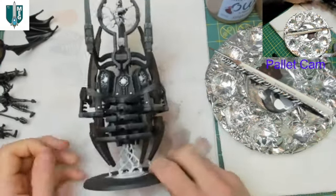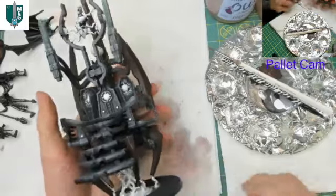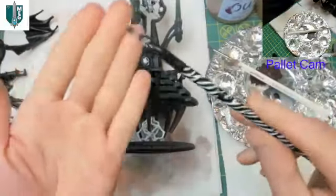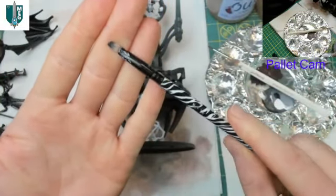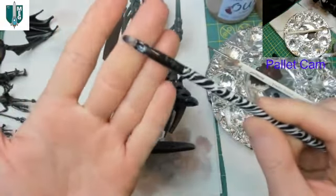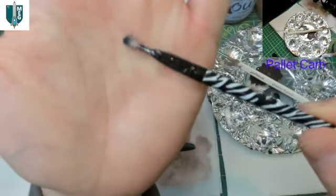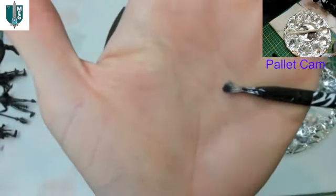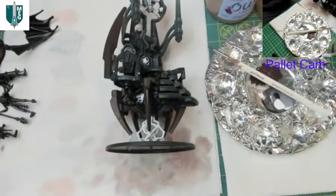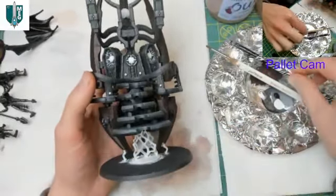Welcome back to more work on the Silent King. This is a challenge paint job where we're using a dollar store makeup brush from Wet and Wild. It's been thoroughly cleaned between uses but is starting to get a little worse for wear. The lighting setup is a little different today, so hopefully the camera will focus properly.